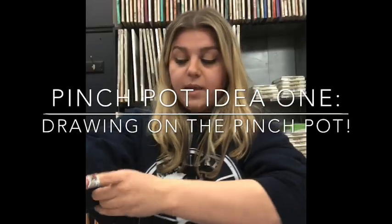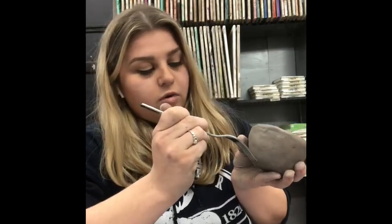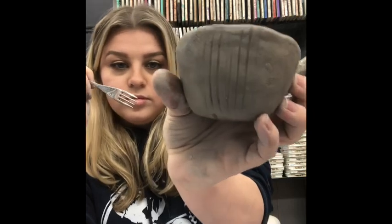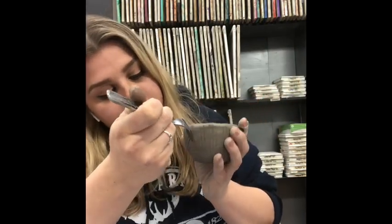Before moving on, let me show you some other things you can do if you just want to leave your pinch pot like this. You can use a paperclip, a fork, or anything with a rounded pointy edge — not too sharp, because you don't want to pierce through; you just want an indent. You can make designs, like stripes going up throughout the whole thing using your fork, which looks really classic and great when painted. You can also go crossways to make diamonds.